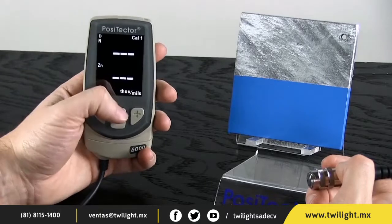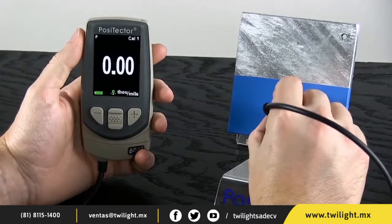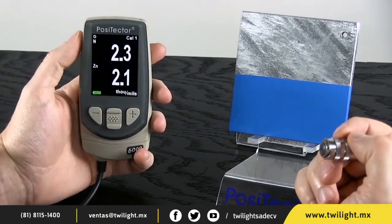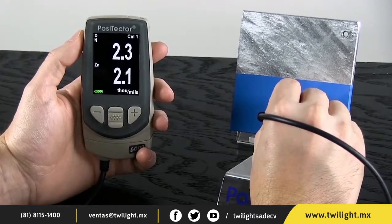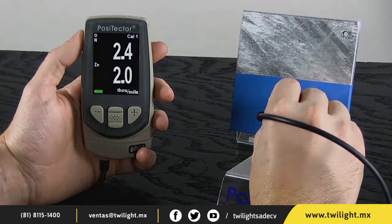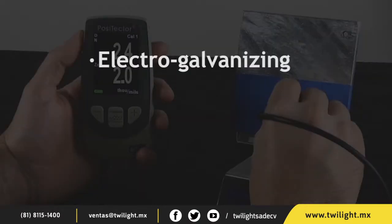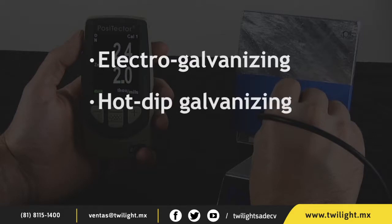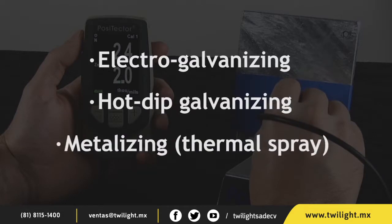With Duplex mode off, the probe measures the total thickness of the coating system. With Duplex mode on, the probe measures the two individual layer thicknesses. The gauge will work with the three most common zinc application methods, provided the zinc layer measures at least half a mil or 13 microns.